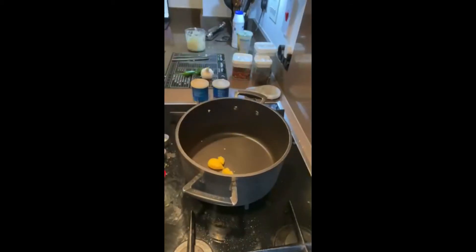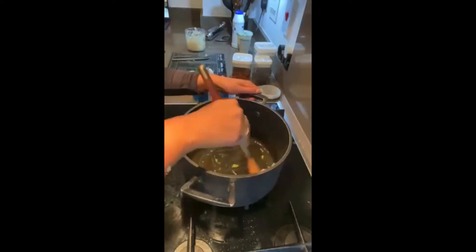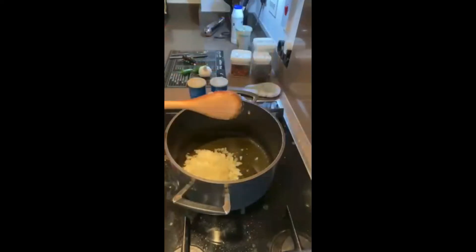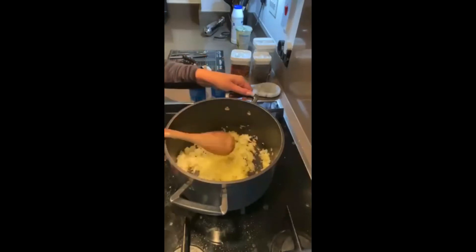Next step is getting our desi ghee really hot. If you don't have desi ghee or prefer not to use it, you can use any other cooking oil. Desi ghee does give it quite a distinct taste, so if you do like it or have it available I would try it. Add in your onions once the oil is nice and hot.